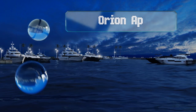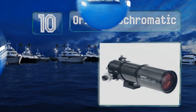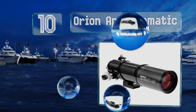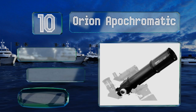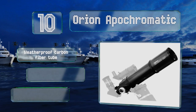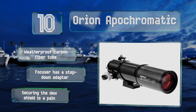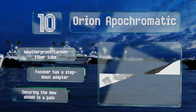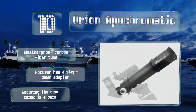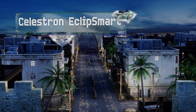Starting off our list at number 10, effortlessly survey large swaths of the night sky with the Orion Apochromatic. The triplet design utilizes three optical lenses to ensure a wide field of view, yielding extremely sharp, high-contrast images without a lot of chromatic aberration. It includes a weatherproof carbon fiber tube and a focuser with a step-down adapter. However, securing the dew shield is a pain.